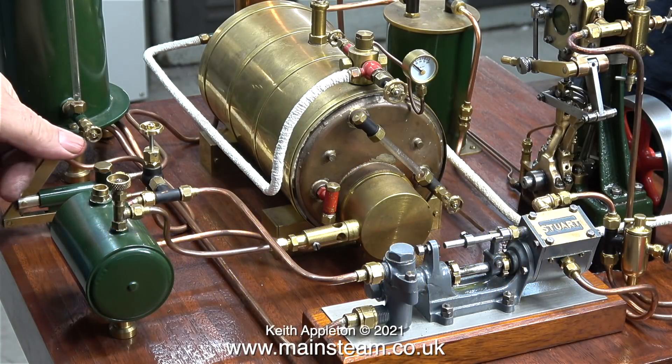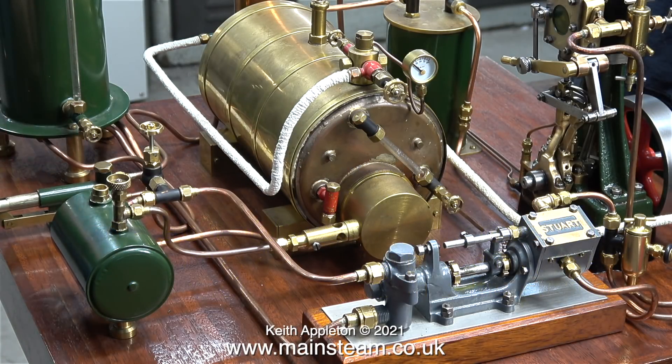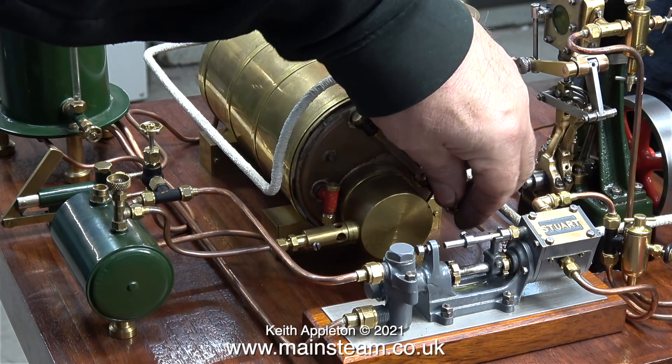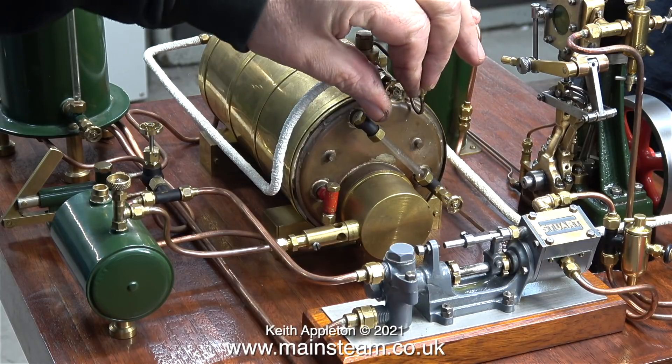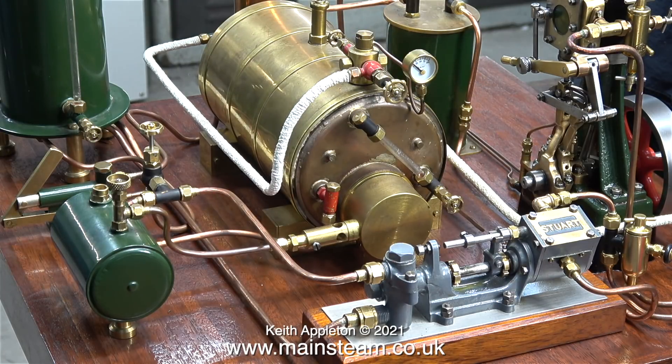It is a very cold day in the workshop today, and because I make these videos in England, by the term cold I mean about one degree Celsius. If you live in Scandinavia, Siberia or Alaska, I would suppose that one degree C is quite warm.